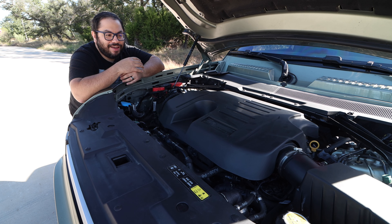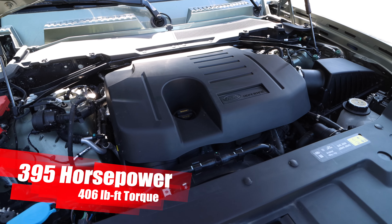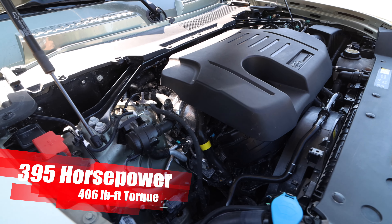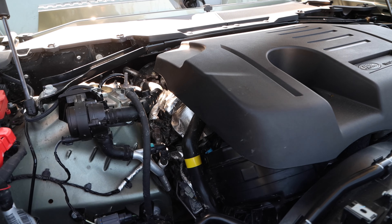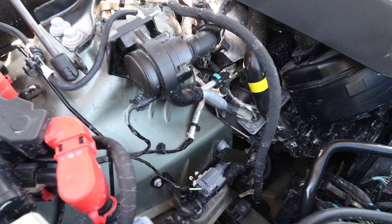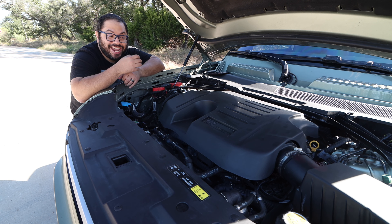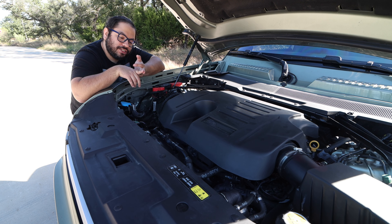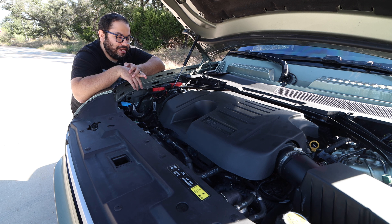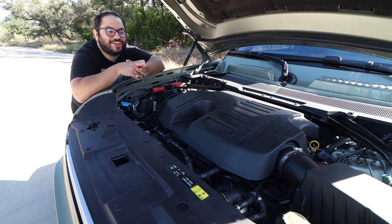Under the hood we have a three-liter inline-six cranking out 395 horsepower and 406 pound-feet of torque, all going through an eight-speed automatic and their all-wheel-drive system. Looks are extremely deceiving here because to get those power numbers out of this three-liter six-cylinder, it has a turbocharger — but wait, there's more — it has a supercharger, and wait, there's more — it also has a mild hybrid system. Yes, it actually has all three. It's like the Land Rover engineers got together and said, do we want to turbocharge this, supercharge this, or make it a hybrid? And thankfully someone said yes to all of those. And it works — it works so well.